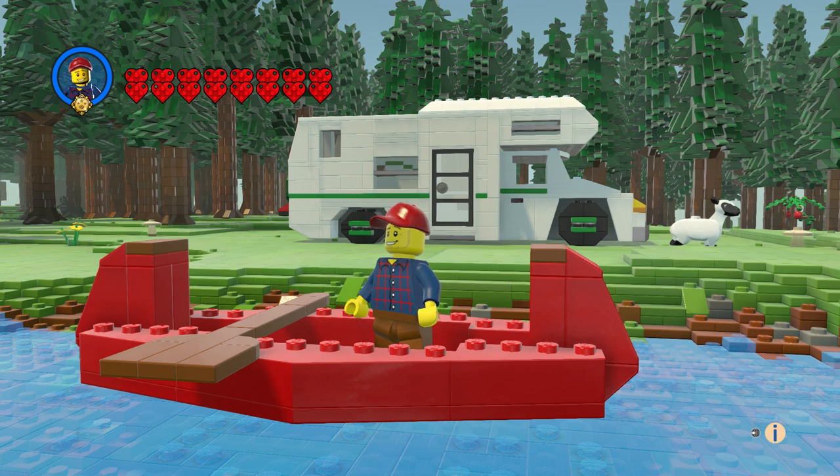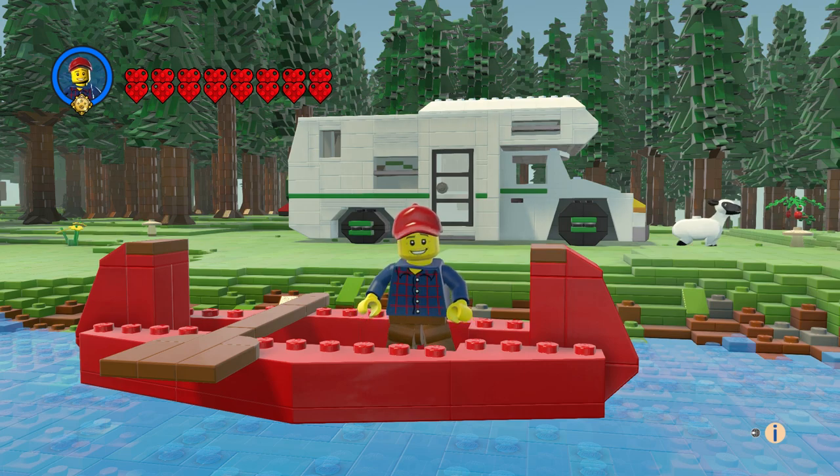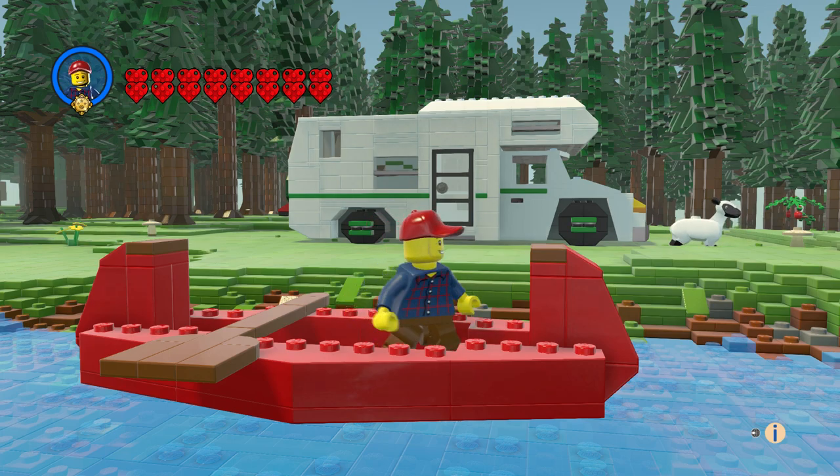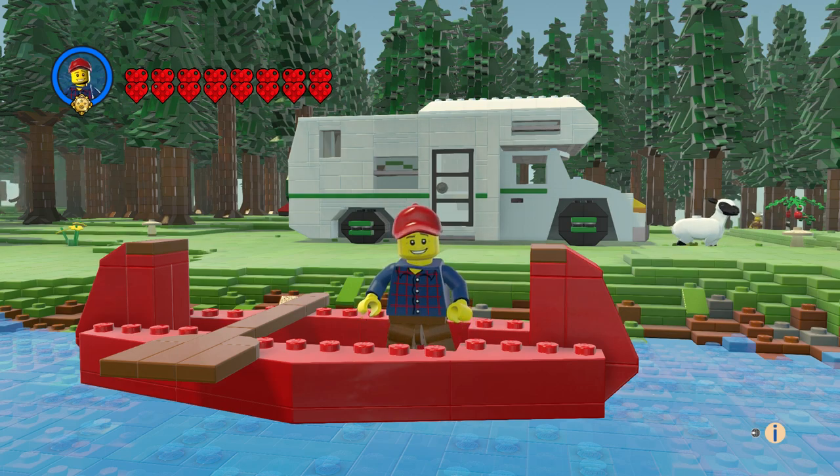Hi everyone, welcome to another episode of customs. This is the camper, and happy Memorial Day to everybody in the States! For Memorial Day, a lot of people go camping and get their places all ready for the summer — especially if you have a place up north. I live in Wisconsin, so we went up north to Lake Michigan a lot.